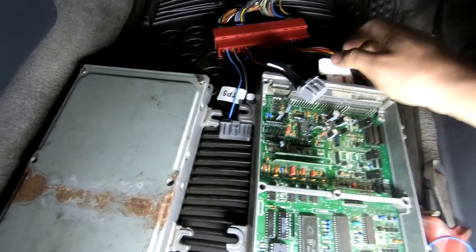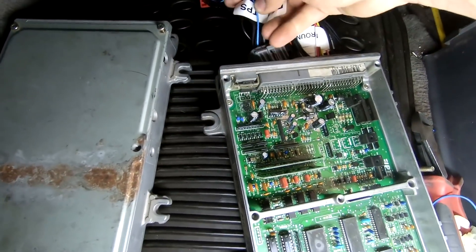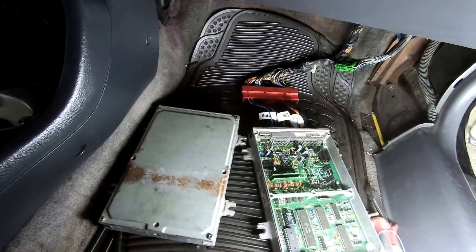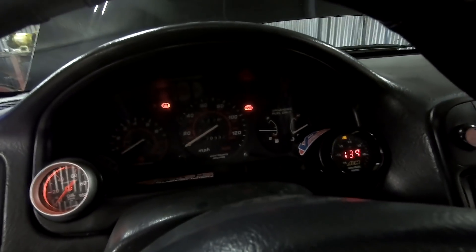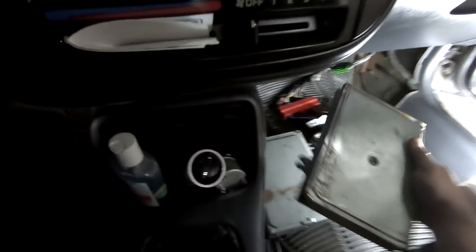Esta computadora P28 la conseguí ya con el chip, lo que nos adelantó el trabajo un montón. Sin embargo tenemos un problema: ya lo probé anteriormente y cuando pongo la ignición no suena la bomba de combustible — al parecer tiene un problema en la computadora. Voy a intentar encender... Ahorita no enciende porque no suena la bomba de combustible, no inyecta combustible. Por acá tengo esta otra computadora OBD1 para descartar que el problema sea meramente en la computadora.